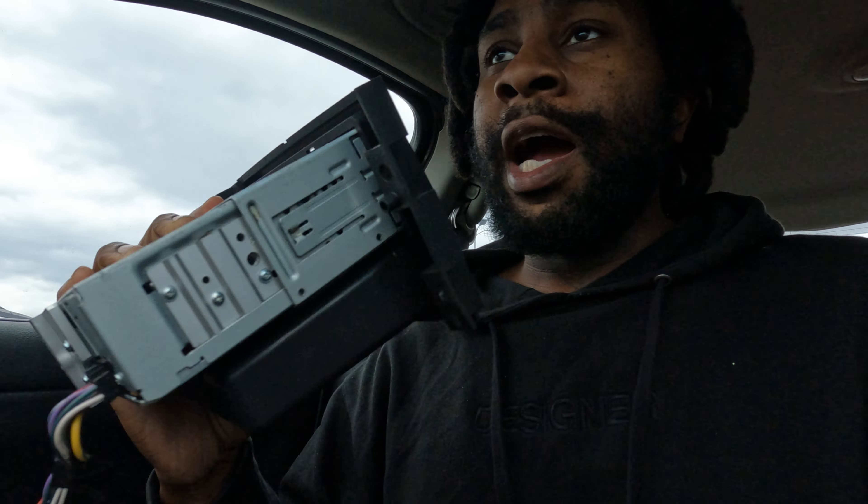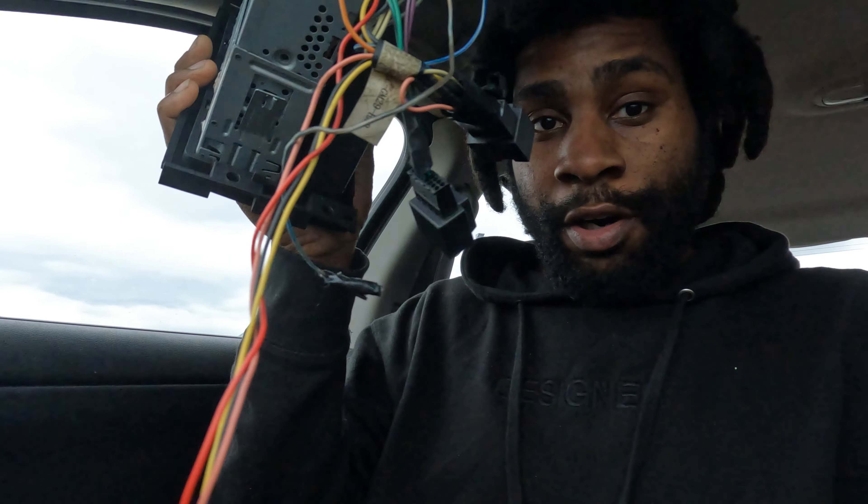What's up YouTube, we back with another video. We about to put in this little JVC radio that I had in an auction car I bought — I ended up not getting the paperwork on it — so I'm taking the music out of it. Now I'm about to put it in my son's mom's car. It's already got the harness and everything done, so it's gonna be a quick little video on how to put a radio in a 2006 to 2013 Impala.